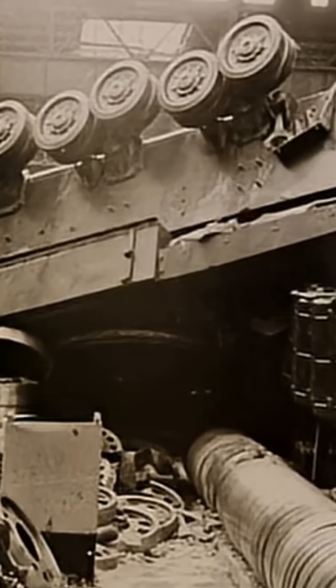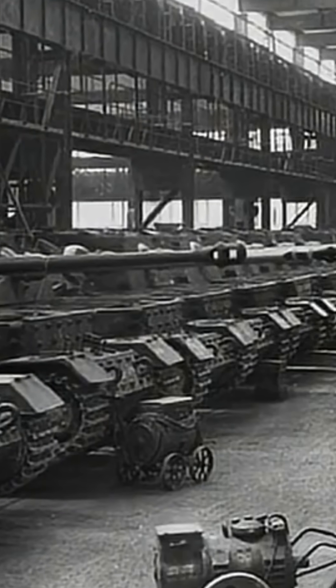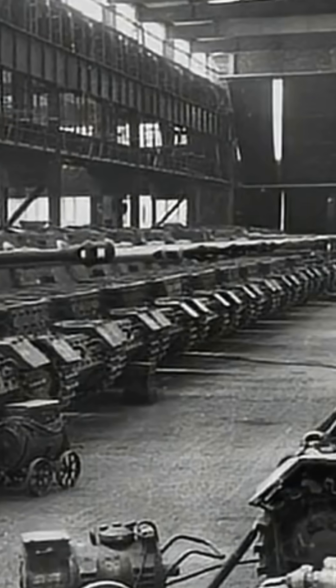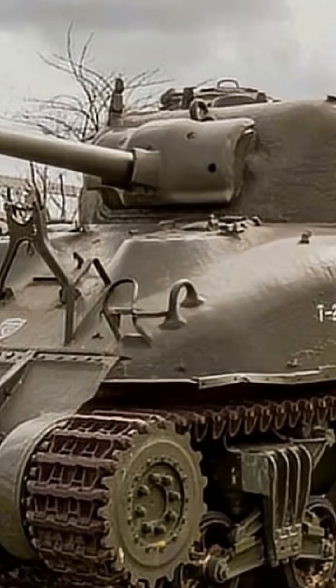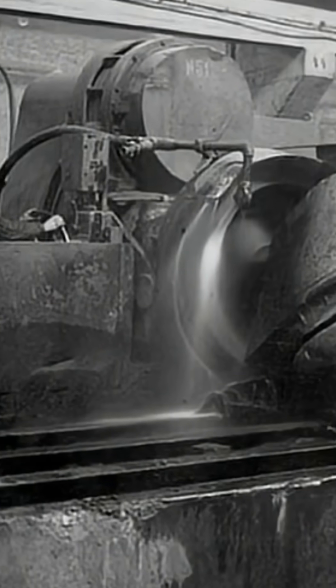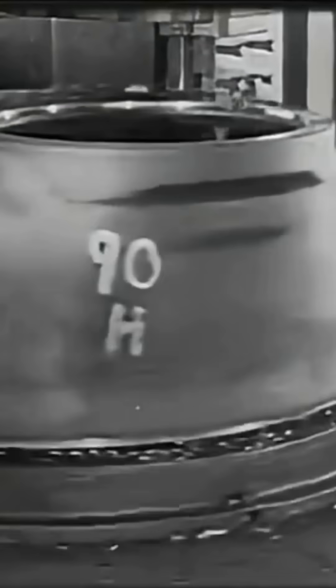Casting was used in Germany, but only in limited areas — for example, commander's cupolas. By contrast, the Allies relied heavily on casting. Some Shermans were built with fully cast hulls, and in the Soviet Union, cast turrets were standard. Casting made it much easier to create rounded, complex shapes.